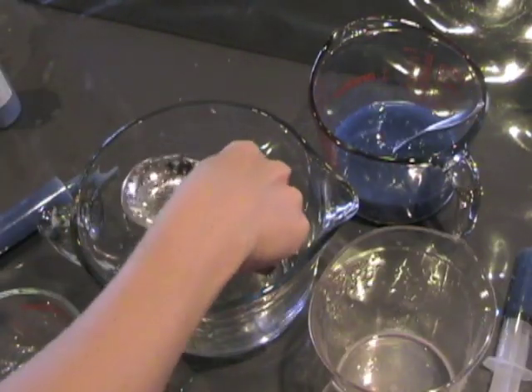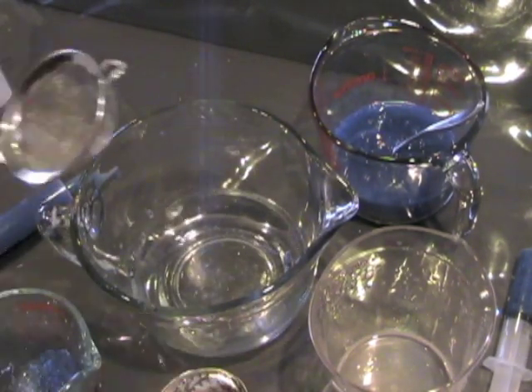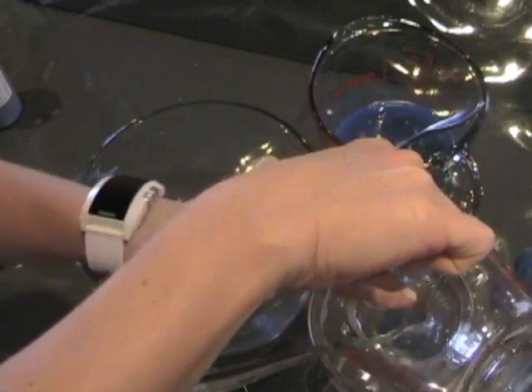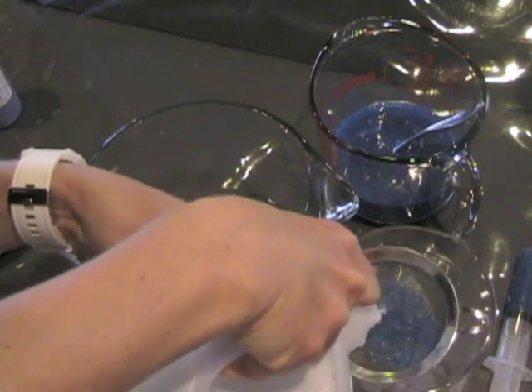Okay, we're straining these out with the handy strainer that comes with the kit. Get our platelets out of there. Then we're going to rinse them with water.